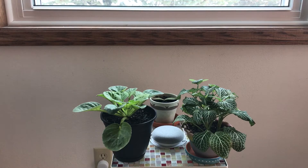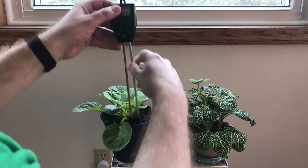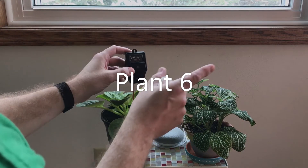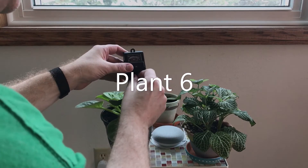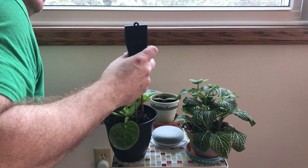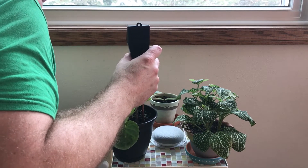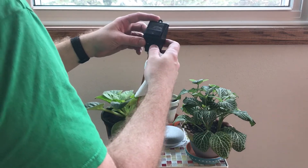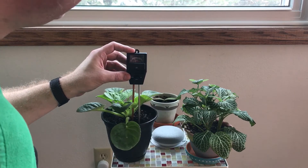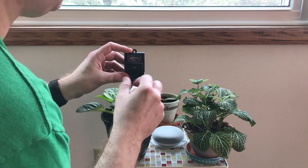Up in the dining room we have these three plants. Starting with moisture on this one — it's way over to wet. Light, facing the window — pretty low, it's indirect light, dim Wisconsin winter lighting. pH is about 7, toward the alkaline side.